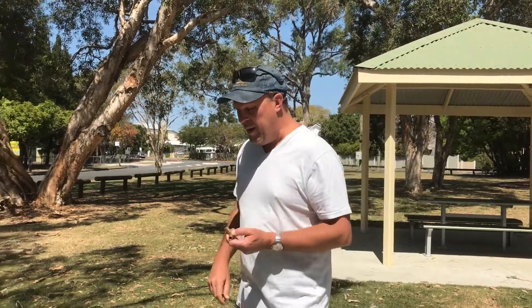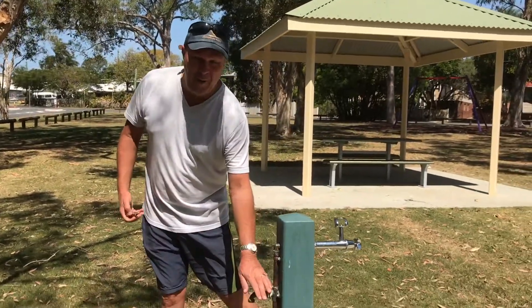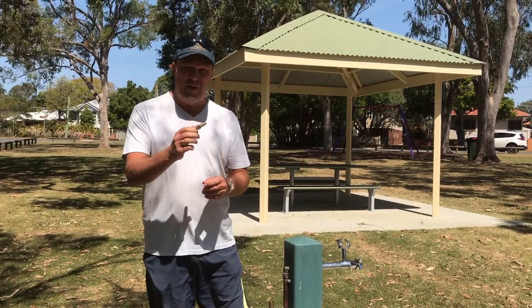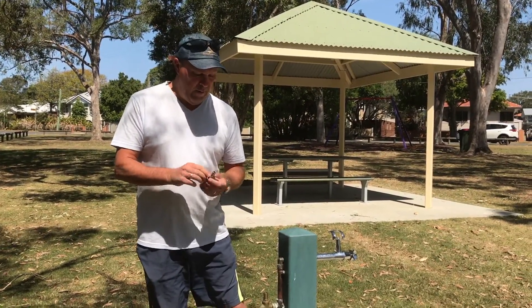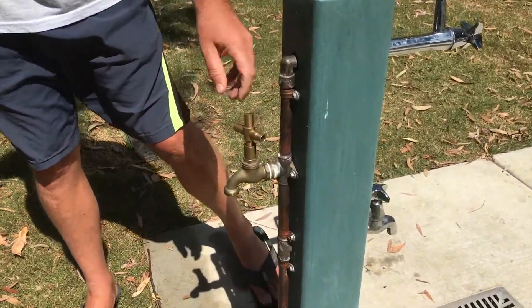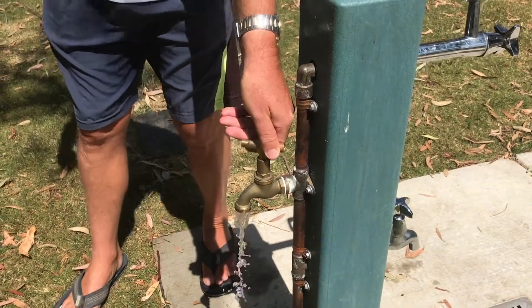You're going to find taps around the country with no handle on them. This gives several different options of different sizes and styles. Simply place that on and it becomes your tap handle — it will fit on, and voila, you've got water.